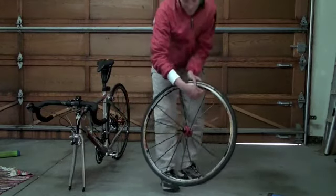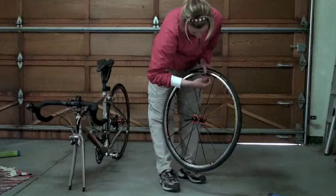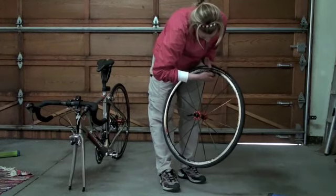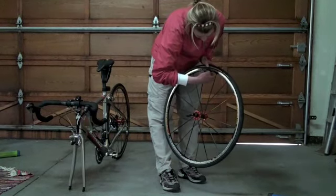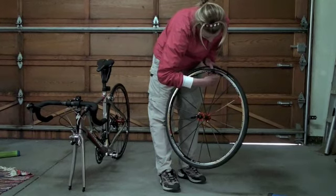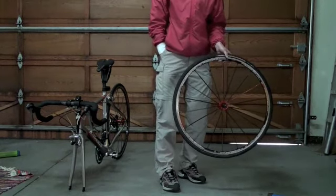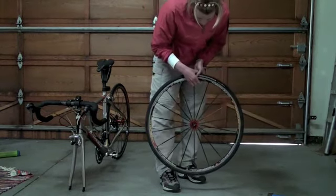The next thing you want to do is go to the valve. There's a little plastic cap — take that off — and there's probably also a washer holding the valve in place to the rim. Take that washer off as well, and make sure you put those two pieces somewhere safe so you're not going to lose them, because you're going to need them again at the end.